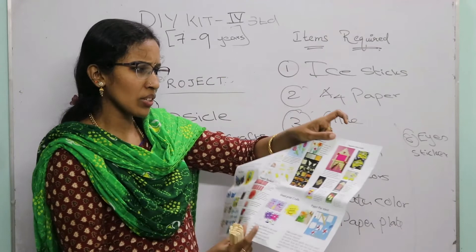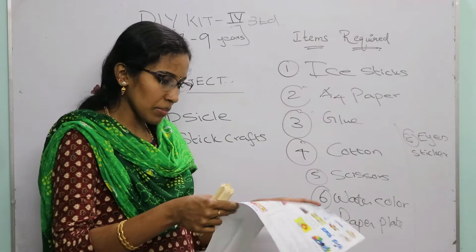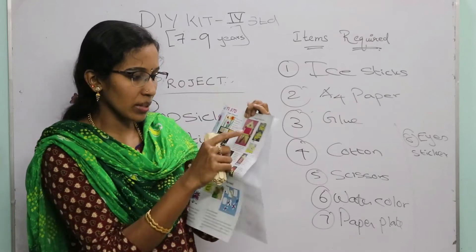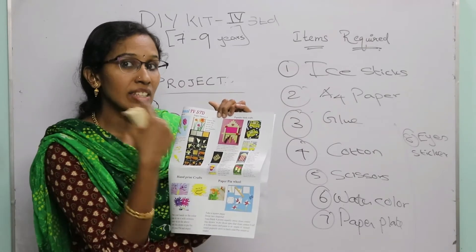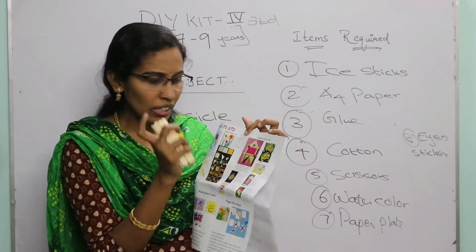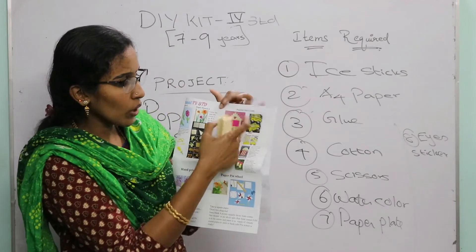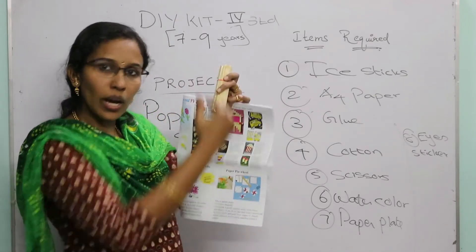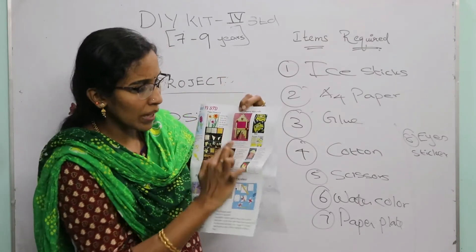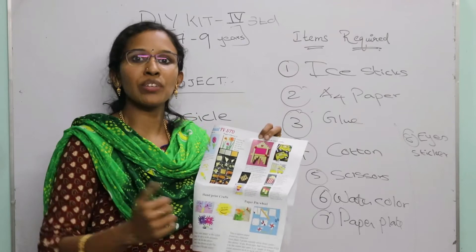The first popsicle stick project is a photo frame. Take a rectangular piece of paper and place the ice cream sticks one by one in an up-down arrangement, like a grid pattern. Just follow the sample picture. In the center, you can place your photo or a family photo — whatever your favorite photo is.